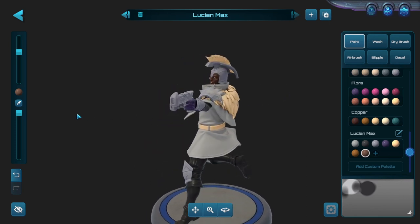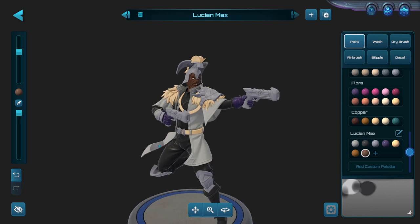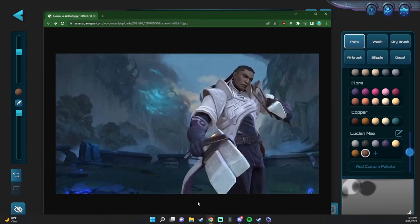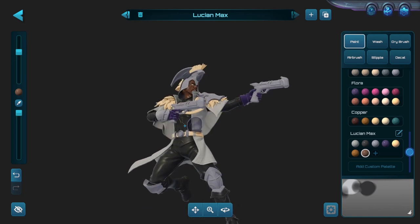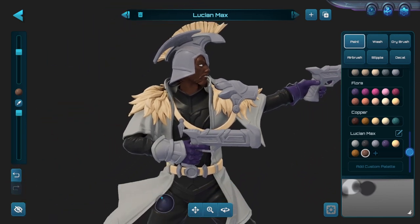Now we have completed our base coating — but not really, because the cloak is still undone. Normally it's the primary portion of the model and I would have wanted to do this first to see how the main color speaks to me on the model, but I want to do something a little bit interesting. If we pull up Lucian again, we see that the purple accent from the gloves is on the inside of the cloak — and oh man, is that going to look good. Having the inside of this flared cloak, especially right here around the collar, pop as our purple with white on the outside is going to be absolutely beautiful.